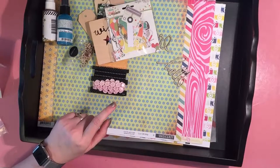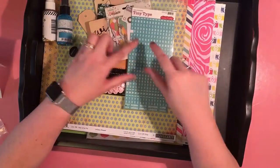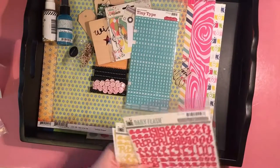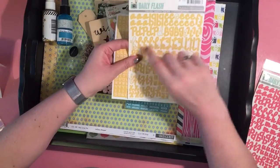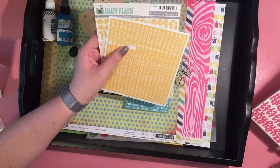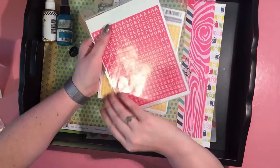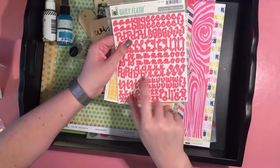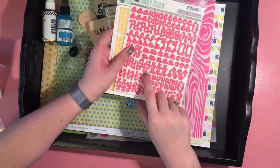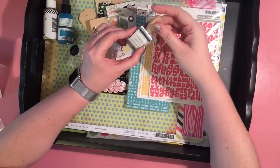For letter stickers: I have trouble with directions — the list said little leather stickers, but the first thing I grabbed were these Daily Flash stickers from October Afternoon. I consider these to be small because they're not Thickers. They also come with little matching ones. I have them in dandelion, yellow color, and rhubarb, which is kind of a reddish pink. I'm not sure how well that'll work, but I have other colors I can pull if I want. I will definitely be adding Thickers — I cannot do layouts without Thickers.